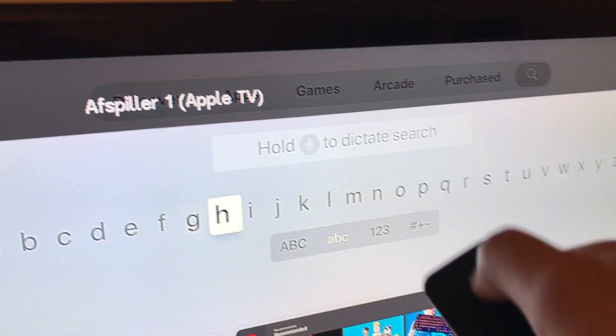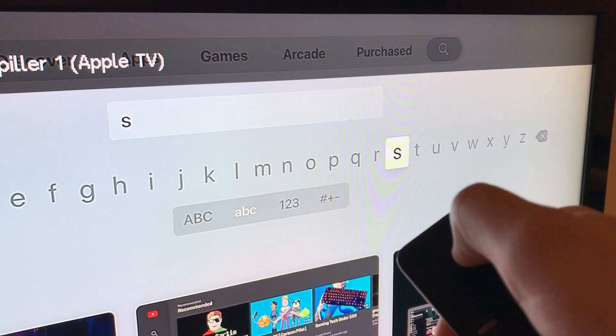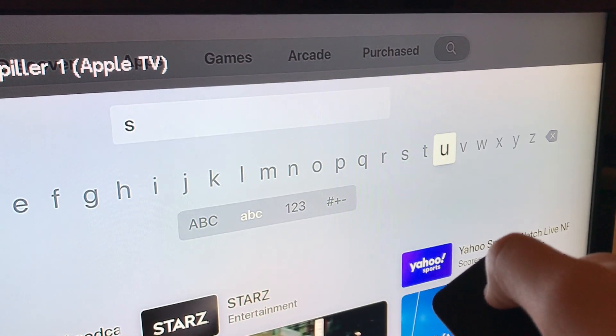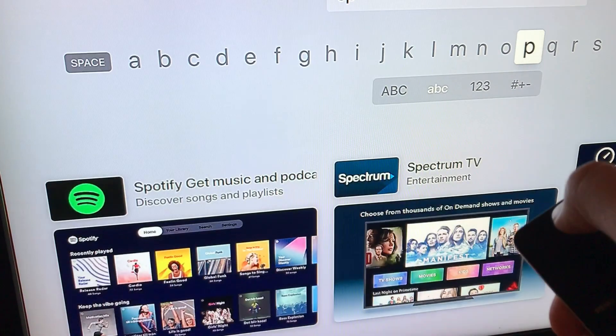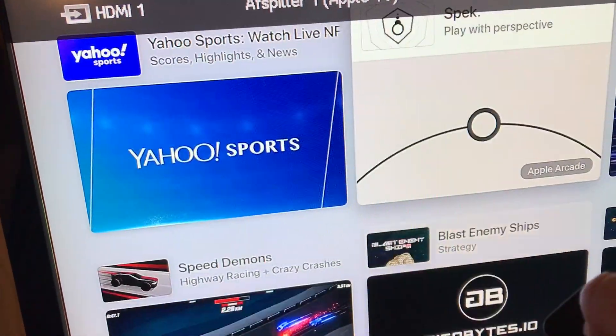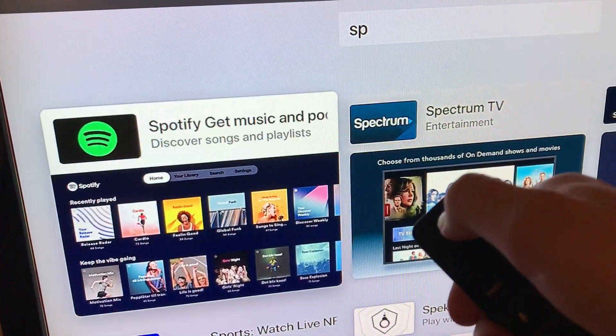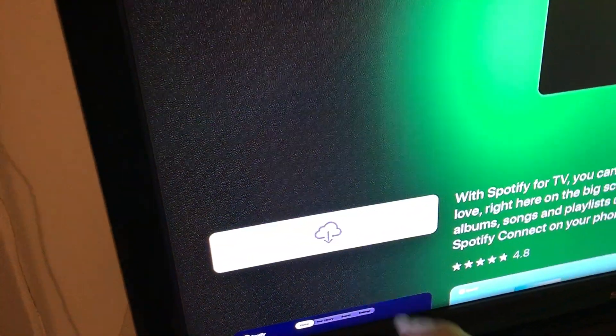I'm using my remote. I just typed S and then you can see Spotify here — no need to type the full word. Here it is. Just click on it and here you will see Get.